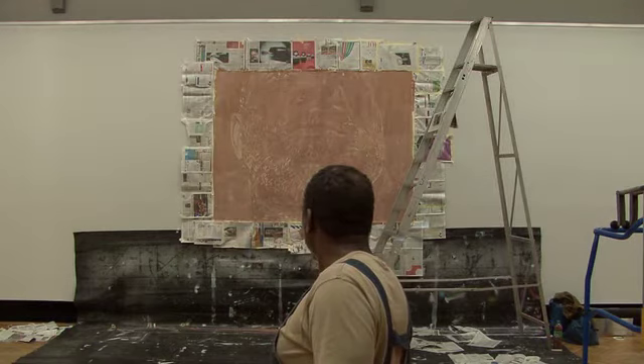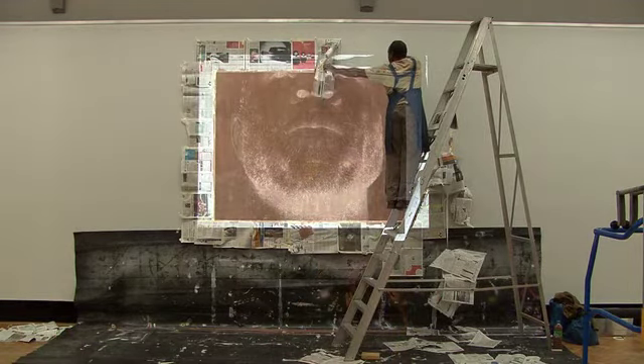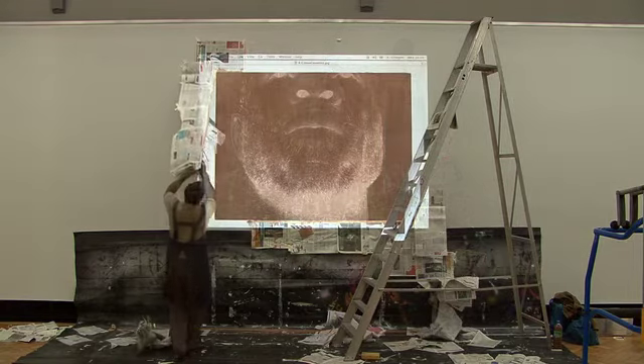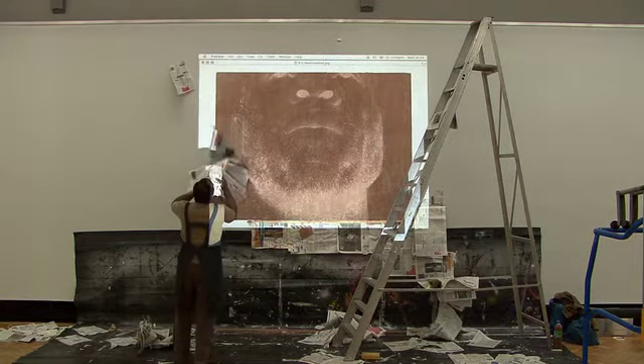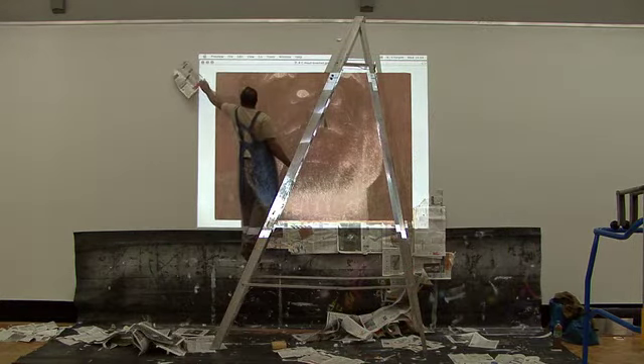The texture of the wall — you can't really tell what you're going to get until you actually put the work up. Some of the walls in this show are so textured it almost looks like watercolour paper, textured watercolour paper.